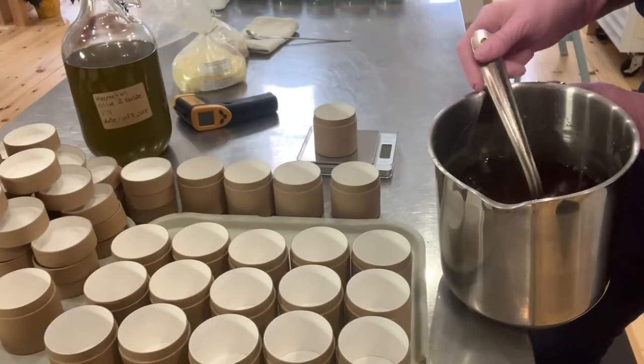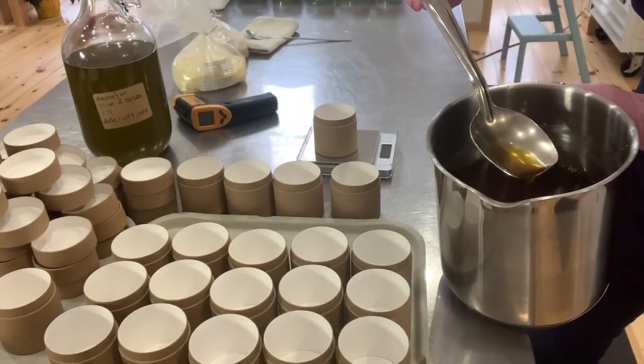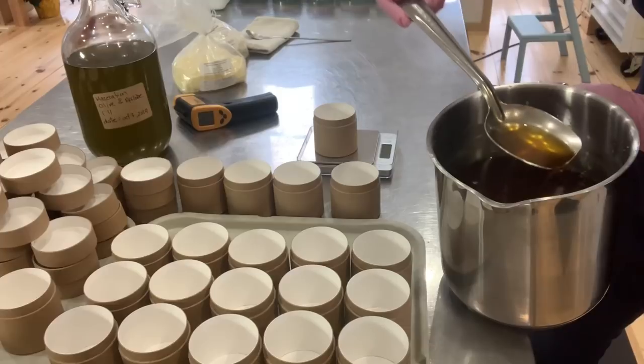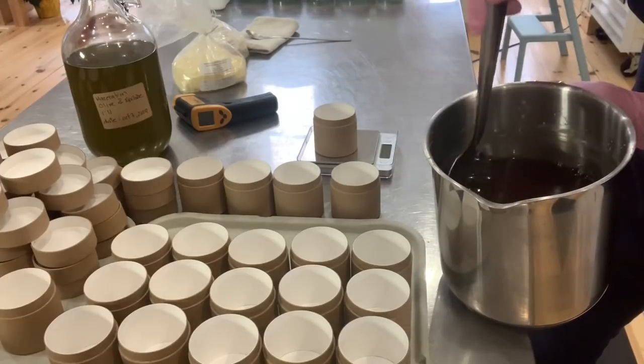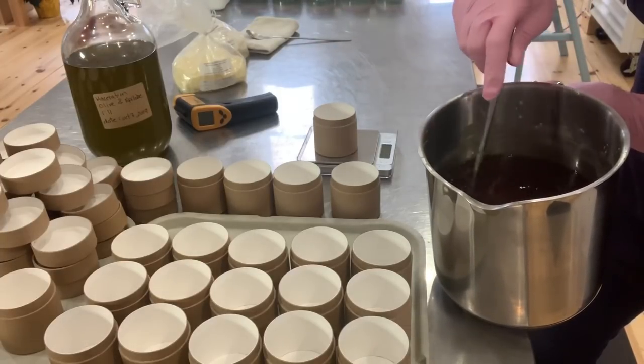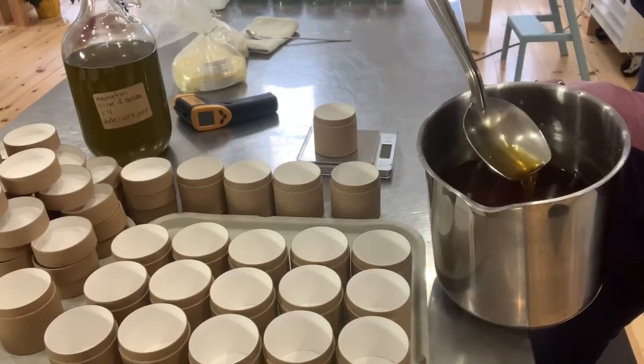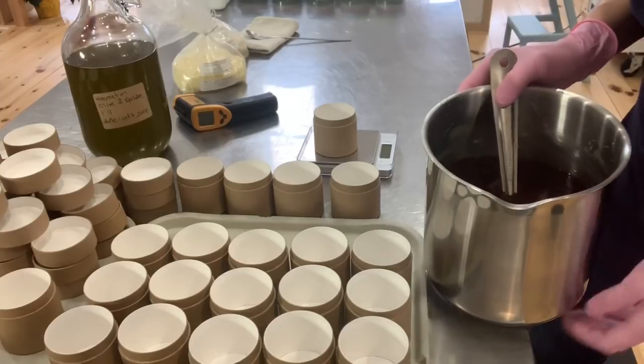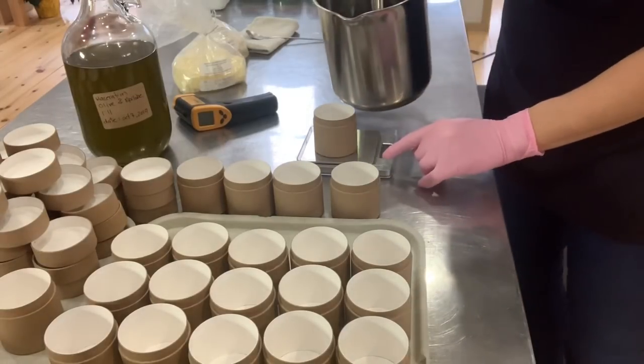Look at the gorgeous color from this oil, butter, and wax combination, it is just lovely. It has a subtle orange hue because of the yellowish tints of some of the oils and butters, and the pink color from the rosehip oil. It's just lovely and we are now ready to pour.